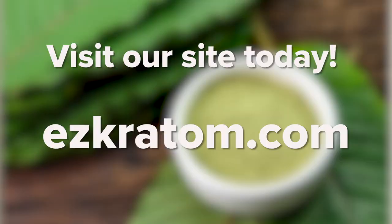Are you interested in purchasing wholesale kratom products? If so, be sure to check out our online store today. And if you enjoyed this video, be sure to like, comment, and subscribe.